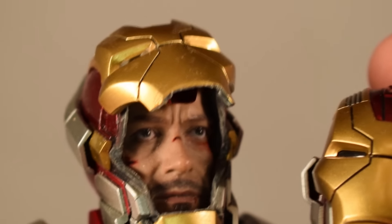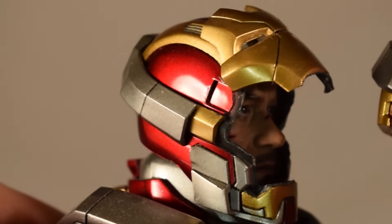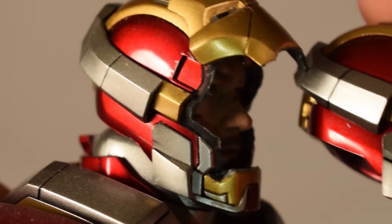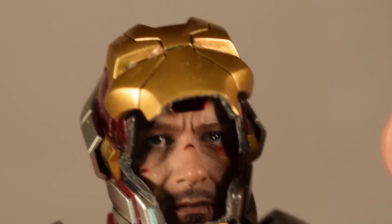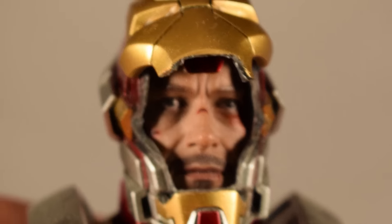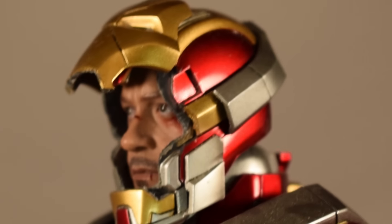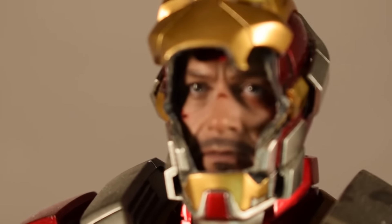Here's the original helmet that comes with the figure. I had to buy an additional helmet just to be able to make this head sculpt, so I still have the original. I could have just destroyed the one I had and gone without an original, but I still wanted to keep the original as well.